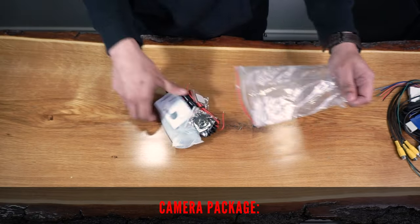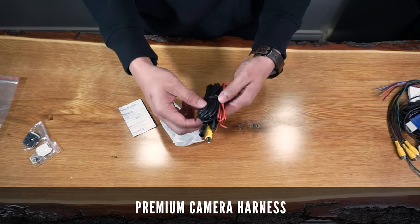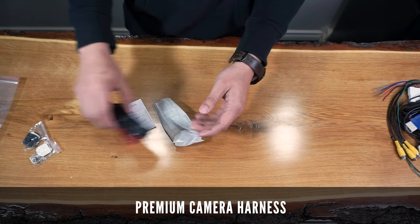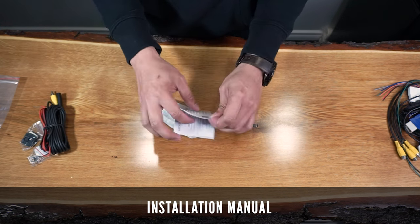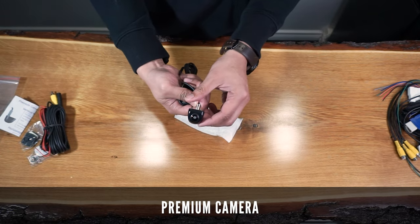The camera package comes with the mounting hardware for the grill, camera harness that will connect to the cabin harness, camera installation manual, and of course, the premium camera itself.